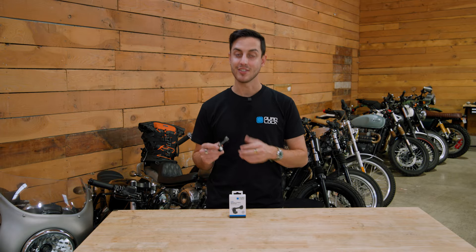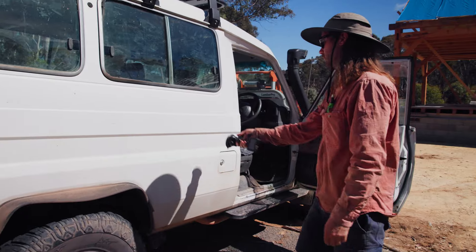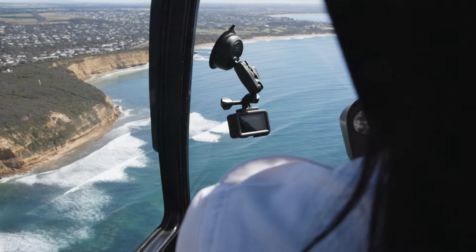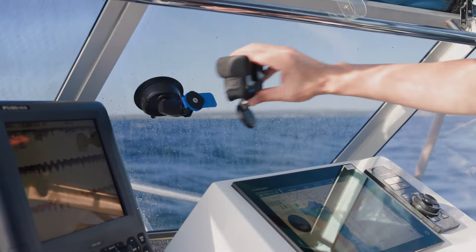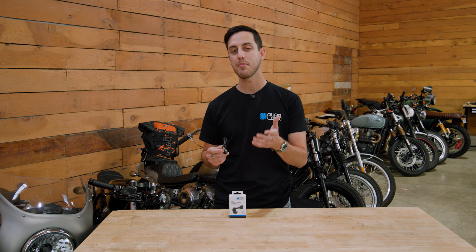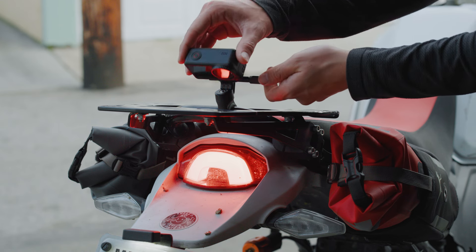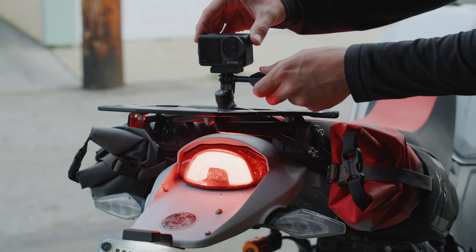Last but not least, this is the QuadLock Action Camera Adapter, and it allows you to transform your QuadLock mount into a dedicated attachment point for your action camera. This connects to any of our QuadLock 360-compatible mounts, arms, or bases, and that means you can build the perfect setup for your needs. Just like the Action Camera to QuadLock Adapter, this mount has a huge range of motion and includes an ergonomic thumb screw.